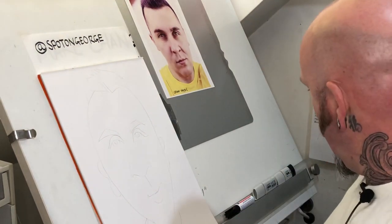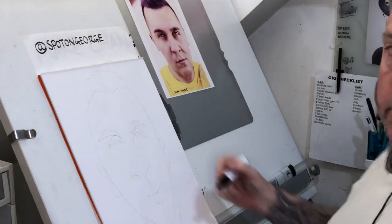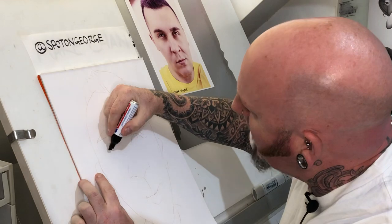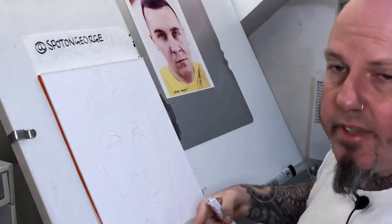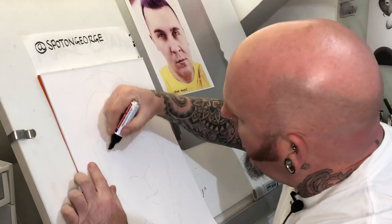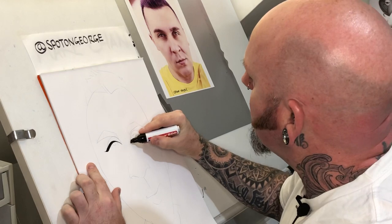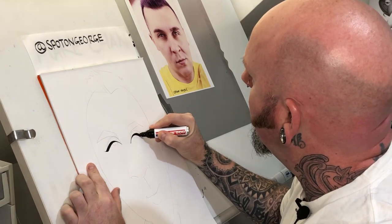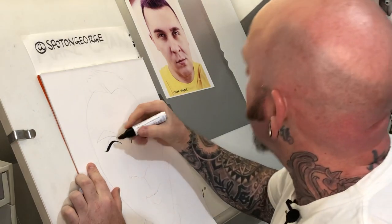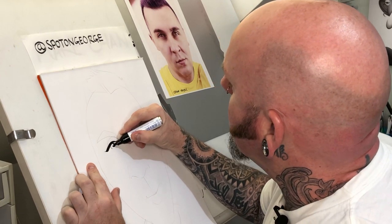I'm gonna start with these eyes — a little bit of calligraphy on the eyelashes. I have already done a pencil sketch here; it's just not worth showing you that 30 seconds. But here we go — one quick swoosh, that's one eyelid; another quick swoosh is another one. Quite distinctive eyes this fella's got.